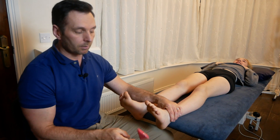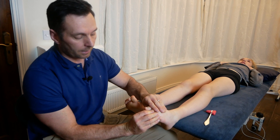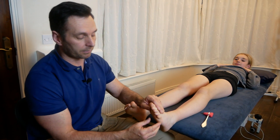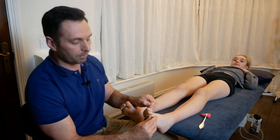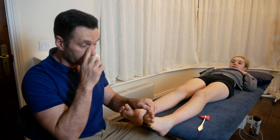Now, that was a normal response there. A normal response would be the toes curling down like that, or all flexing — that was a negative. A positive Babinski sign would be extension of the great toe and splaying of the other four digits like that. That is a sign of an upper motor neuron lesion.